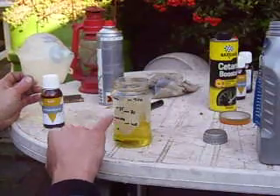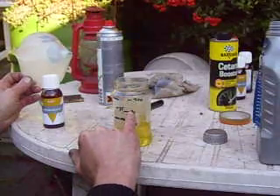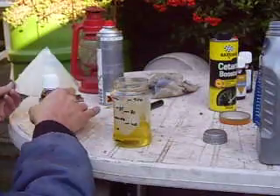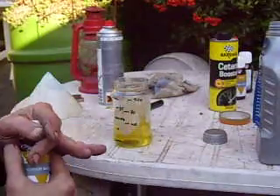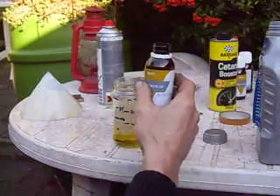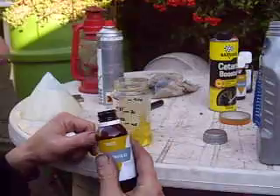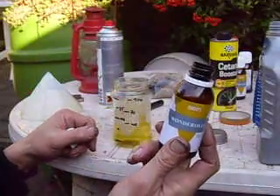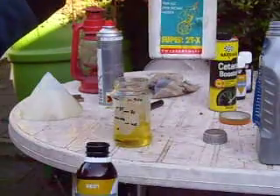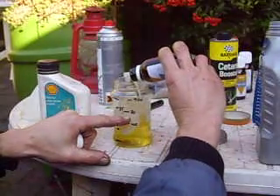It's at 50% now, so I need 30% castor oil — 75% is marked here. This is fresh new stuff so I don't need to filter that. I actually make my lubrication oil in two parts: one part castor oil and one part two-stroke synthetic oil, so 15% and 15%.